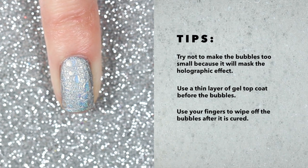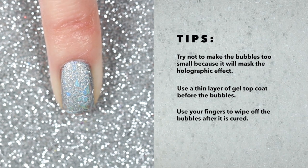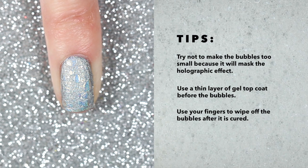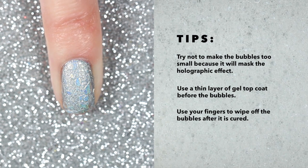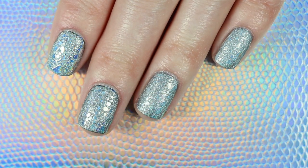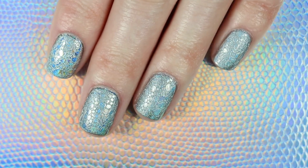My final tip is to use your finger to wipe off the bubbles after it's cured. I first tried removing the bubbles with a cotton ball, but because it's a textured finish the cotton just clung to my nail and it was really hard to take off.